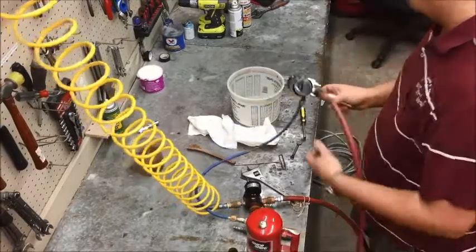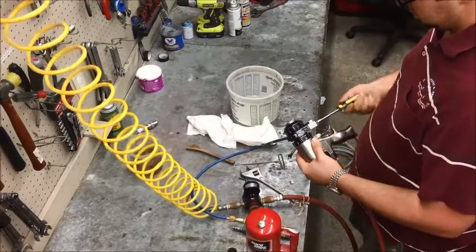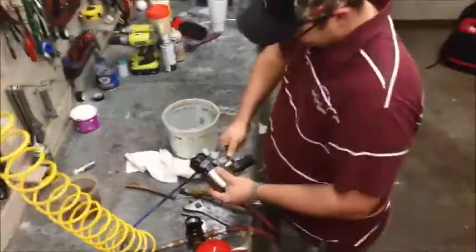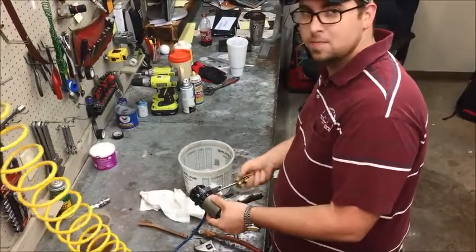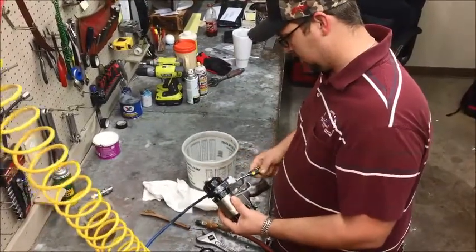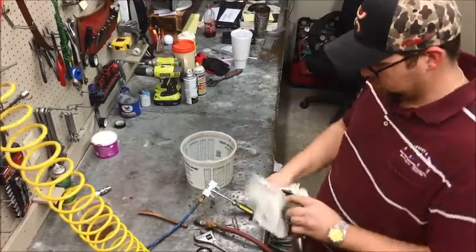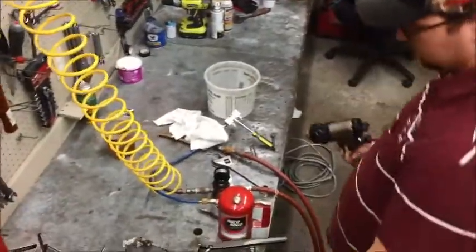Then close up your manual valves. Unplug your air, then unplug the block. Then grab your grease gun and grease it until grease squirts out the air cab.